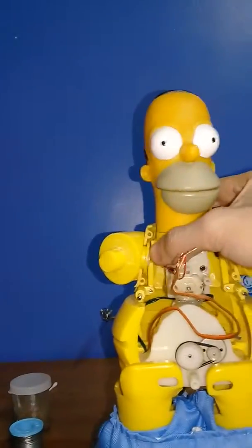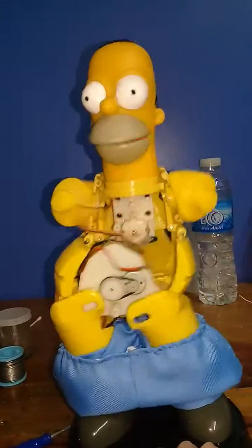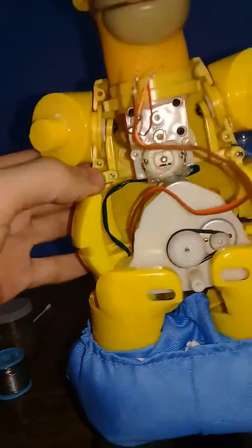As you guys can see, he's glitchy, but he works at least. So as you guys can see, he actually does work.